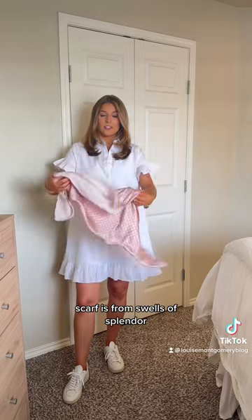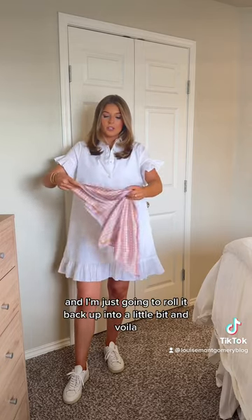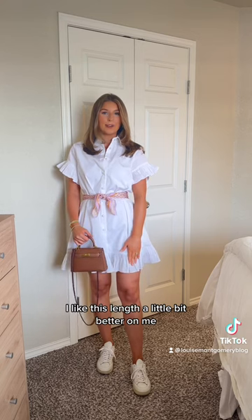What I do is take a little scarf — the scarf is from Swells of Splendor — and I have it folded into a triangle, and I'm just going to roll it back up into a little belt. And voila! I think this fits a little bit better. I like this length a little bit better on me.